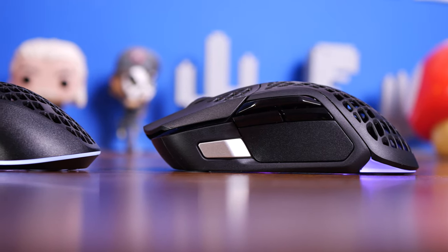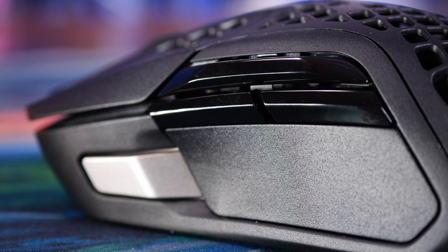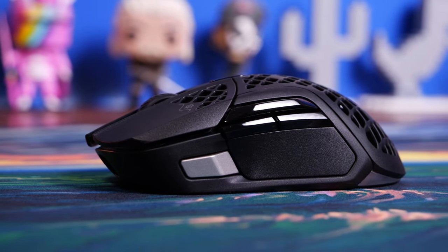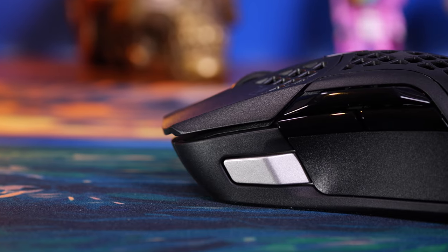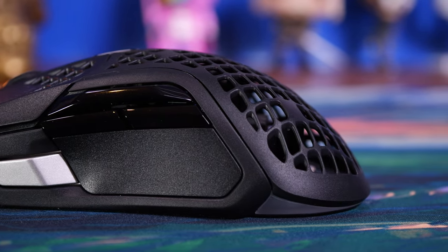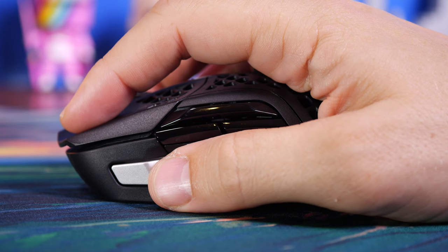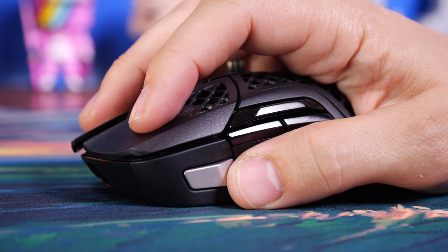For the most part I definitely prefer the Aerox 5, mostly because of the fit but also because of the side buttons. There are a number of different side buttons — you have a silver front button which is really interesting, three thumb buttons above that, and technically four because the long one just above the two below is actually two buttons in one. One of the gripes I have is that the overall finish of the mouse is very matte, making it easy to grip.